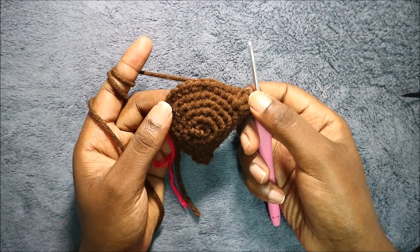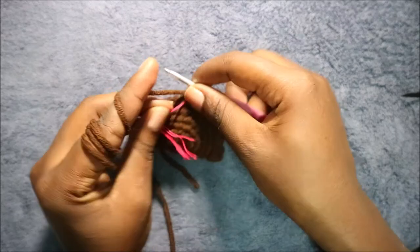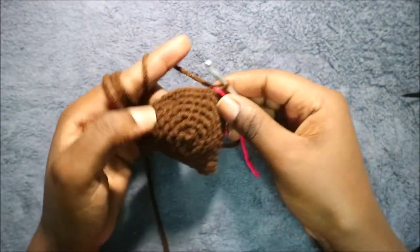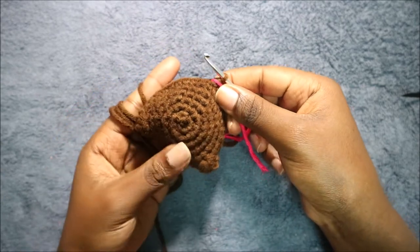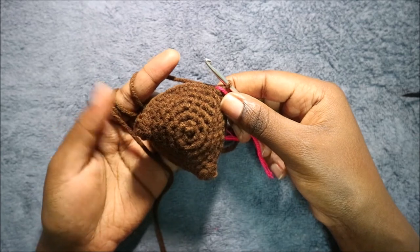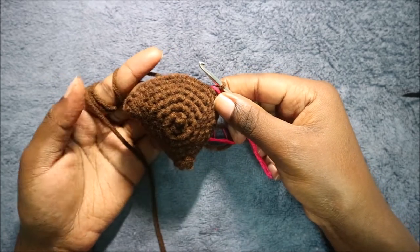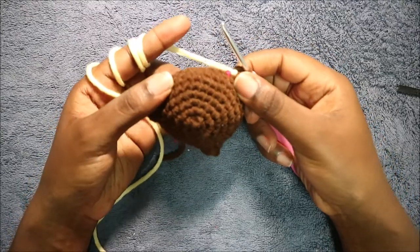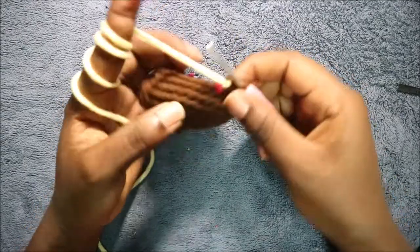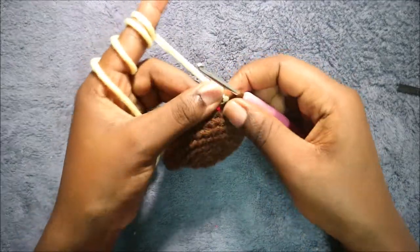In the remaining ten stitches do single crochet all the way, so we'll have a total of 30 stitches. In the next two rows — row eight and row nine — we're going to do single crochet in each row all the way around for a total of 30 stitches in each row. After you're done with the ninth row, this is how it should look like.